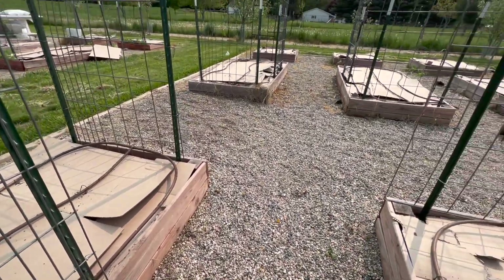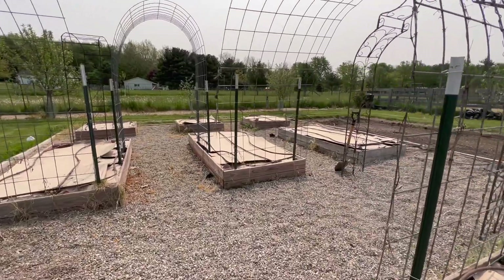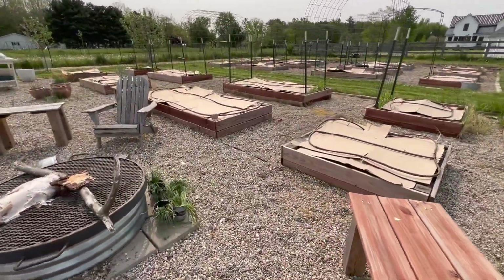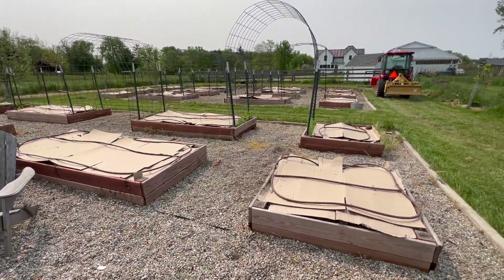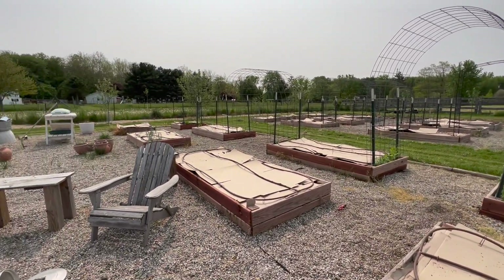I used to use old Amazon boxes to do this, but now I actually buy 100% recycled cardboard because I don't like having the tape on Amazon packages or any of that glue going into the garden beds. To buy boxes for our beds, it is about $60.